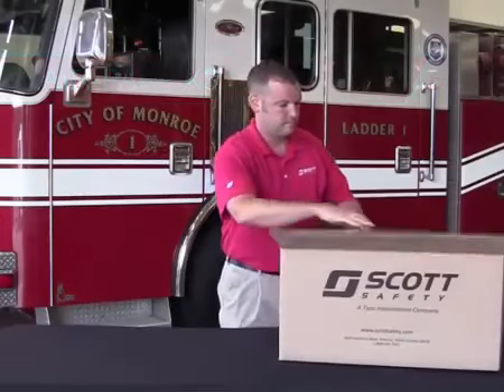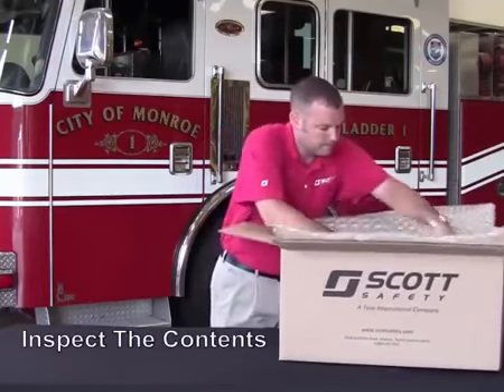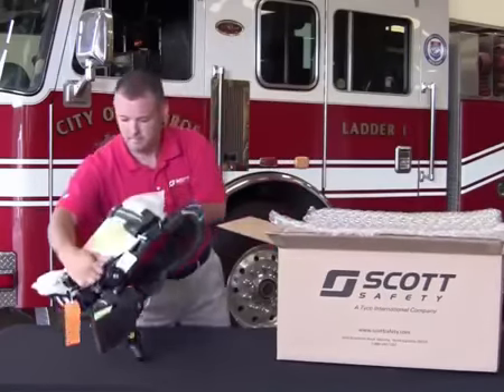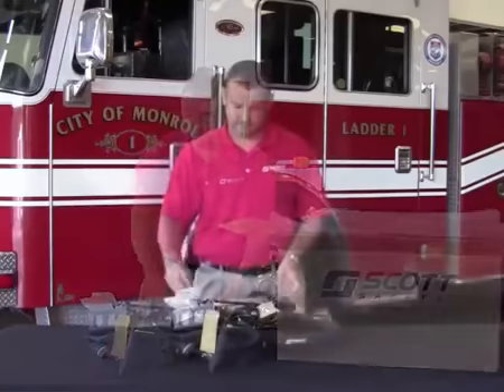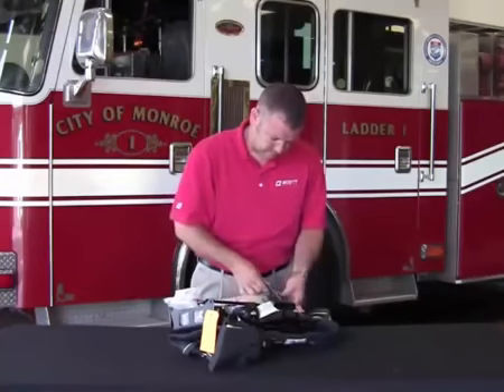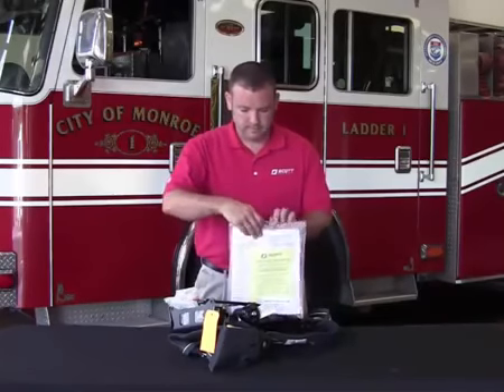Upon receipt of your AirPak X3 SCBA, please open the box to inspect the contents. Depending on how your order was configured, the SCBA will have been shipped either one or two per box. After removing the SCBA, please locate the literature kit attached to the SCBA back frame. In the literature kit, you will find the following items.